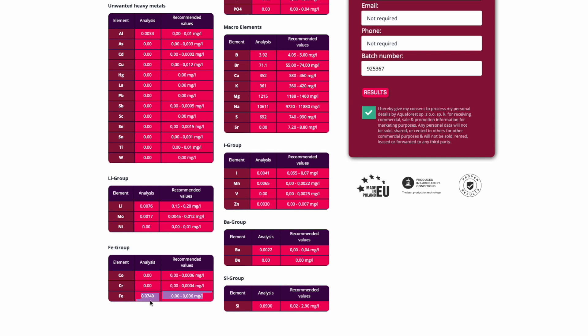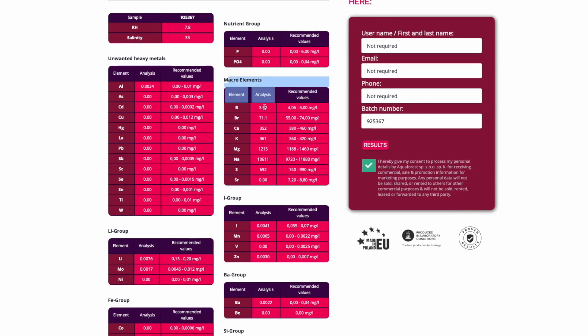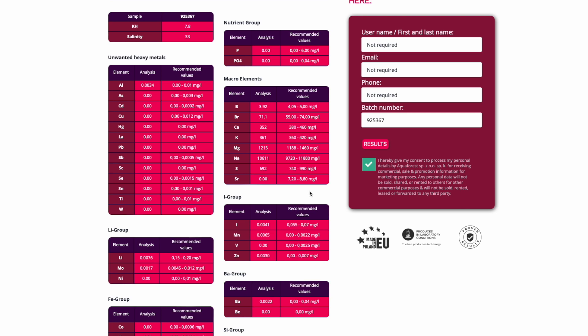Iron is one of those things that does deplete in your aquarium pretty quickly, so I wouldn't be too concerned about it - unless of course you have a high iron problem in your tank, then you probably wouldn't want to add salt with a little bit more iron than usual. Looking at our nutrient groups, phosphorus and phosphates are zero, which they should always be. Then we get down to our macro elements - these will be a little bit low for a reef system. Boron tests a little bit low, bromide is within range, calcium is a little low at 352, potassium is just within range at 361. Magnesium is within Aqua Forest's range but personally I like to see that up around 1380. Sodium's fine, sulfur is coming up a little bit low, strontium is zero which is interesting but fine for sea salt. Everything else looks good - the iron is a touch high but we're splitting hairs. Let's move on to the next salt.